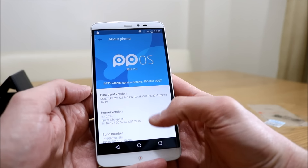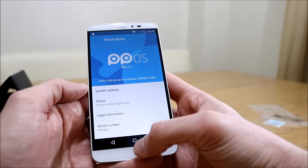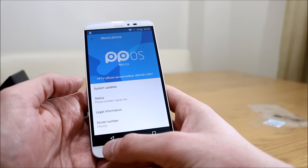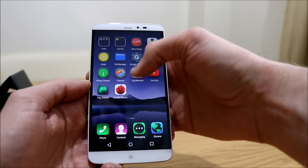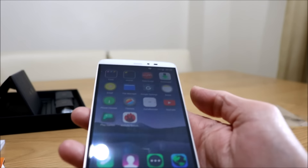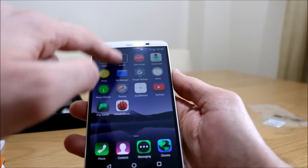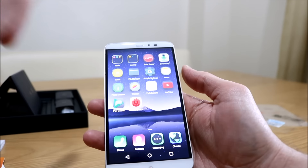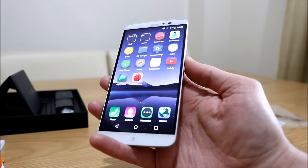Android 5.1, as you can see there, custom build version. There's not a very nice border around the edge, so you lose a little bit of screen size in that respect. But looking at the screen, it does look really nice. Let's turn the brightness right up — it does go rather bright. I love that screen, it's really nice actually.